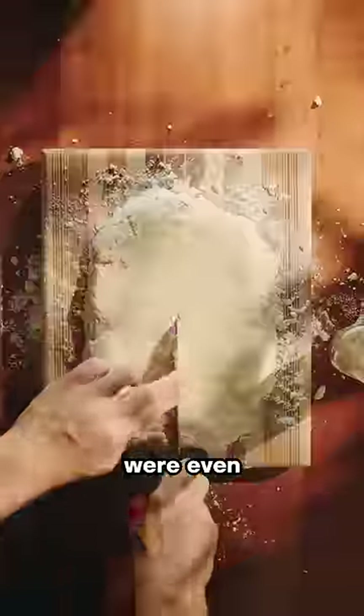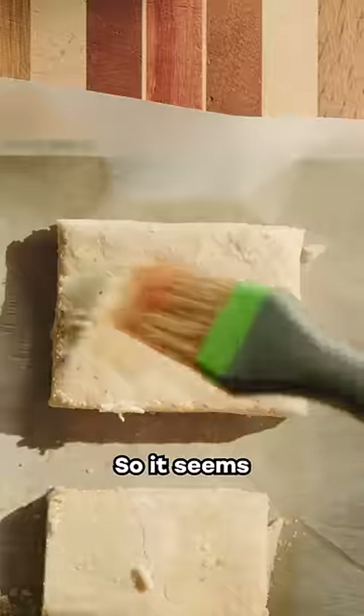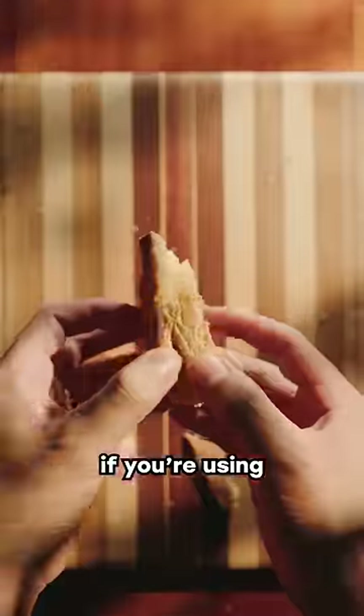The 24 hour biscuits were even flakier than both the previous biscuits, but the flavor was identical to the 3 hour biscuits. So it seems texture will differ with time, but flavor will remain consistent and delicious if you're using high quality butter from Danish Creamery.